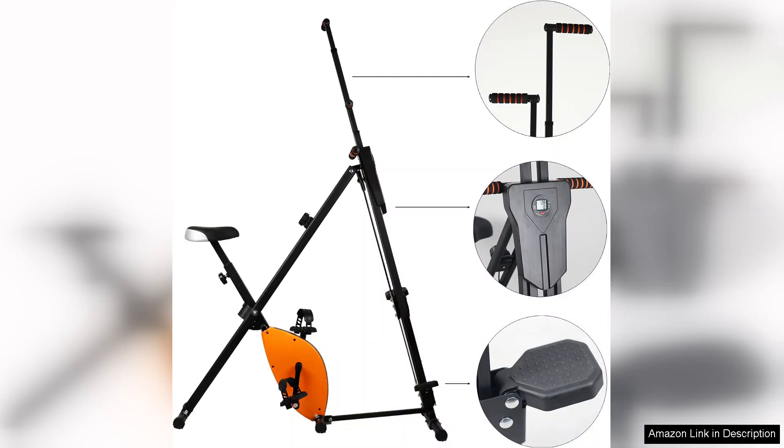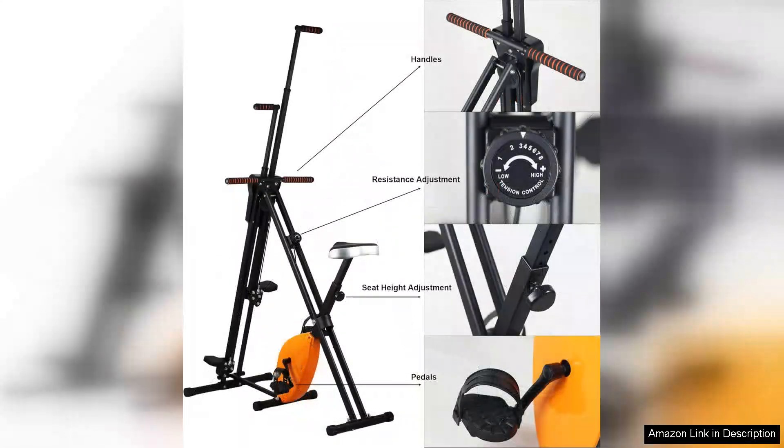The LCD monitor is a practical addition, providing real-time feedback on time, speed, distance, and calories burned. This feature keeps you motivated and accountable, allowing you to track your progress effectively.